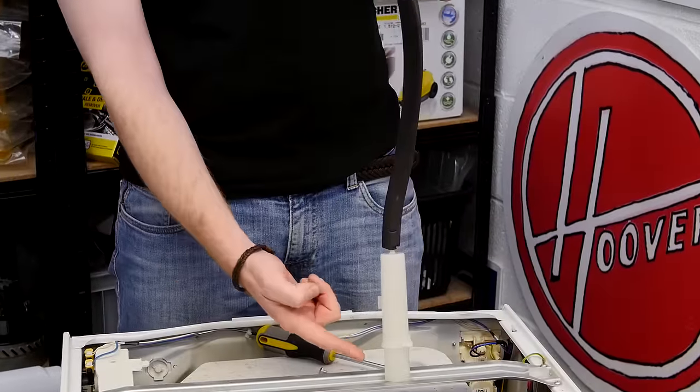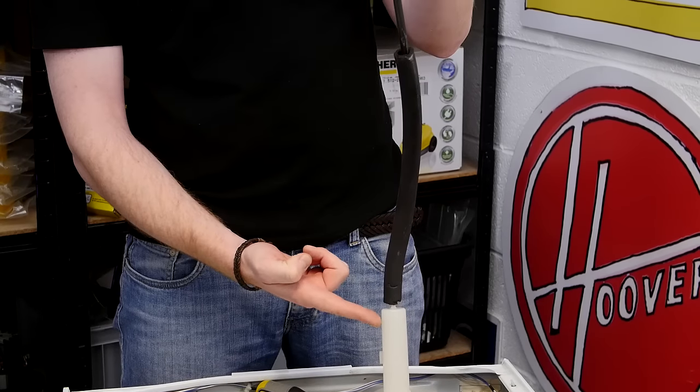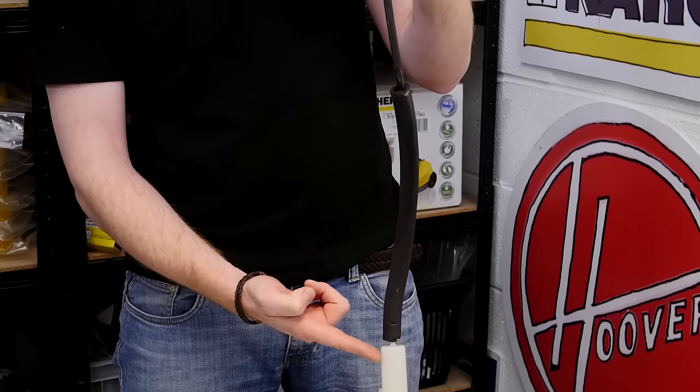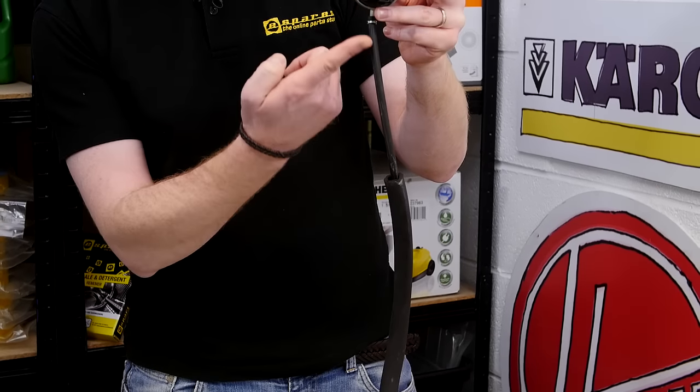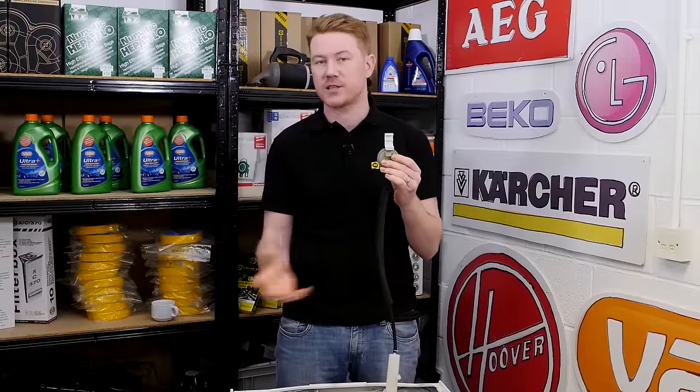When water starts filling your machine, air is pushed up the chamber and up the hose by the rising level of water in the drum. The air rises up the hose until it activates the pressure switch, and the wash cycle will then begin agitating the clothes.